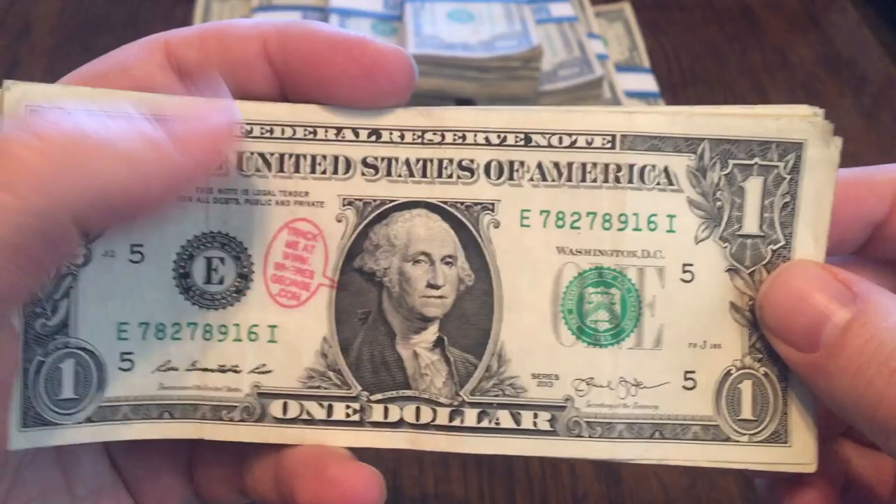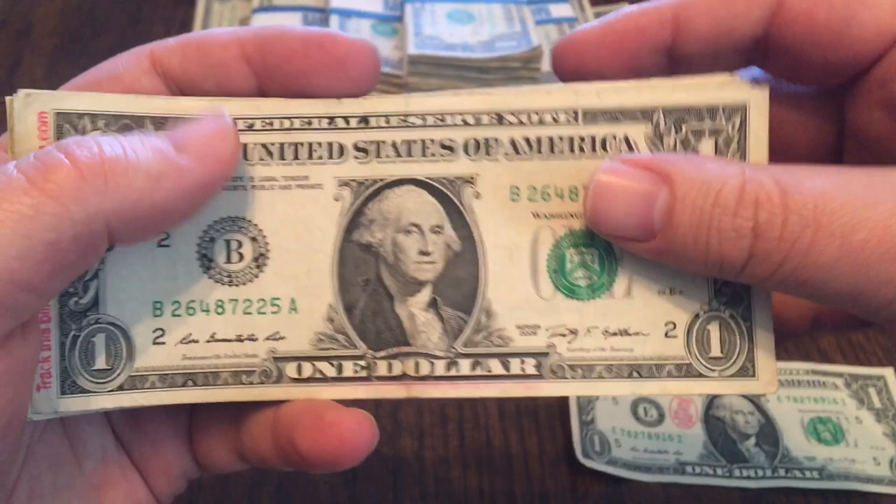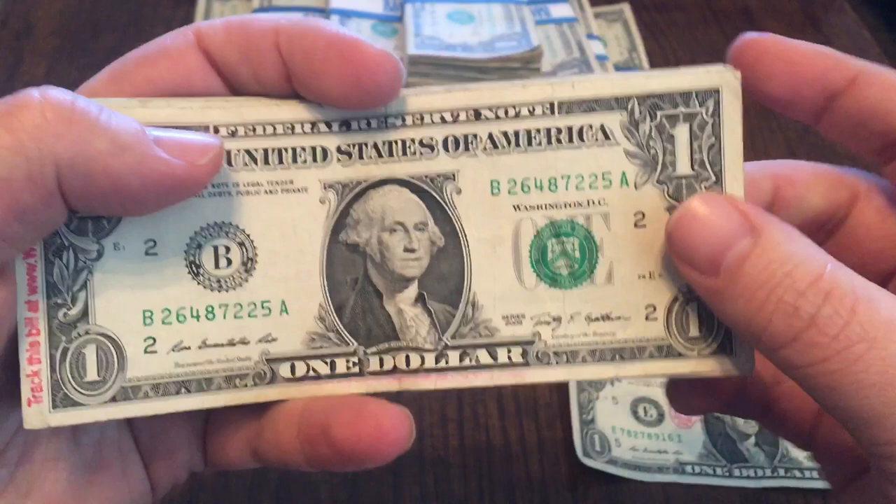I did find some Where's George bills. I don't recognize this stamp, so this is somebody I haven't encountered before — I will run that one. I did find another one right here, stamped Where's George on the side. Check this bill at wheresgeorge.com. If you haven't found or recorded a bill, please do because it's just a really neat system — see where it's been.